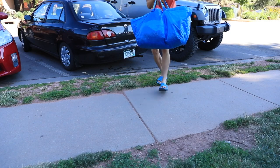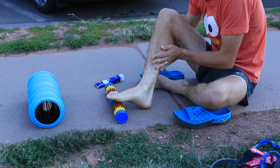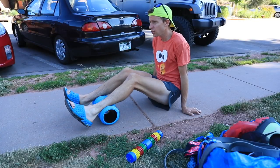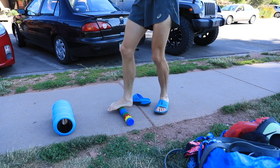Alright everyone, made it to the base of Pikes Peak and gonna be sharing some tips and tricks along the way for training and just the course in general. But first, gotta pay attention to the little details before I get going — I'm gonna do some massaging, some rolling out, just making sure the legs are feeling real good before we go get this baby done.